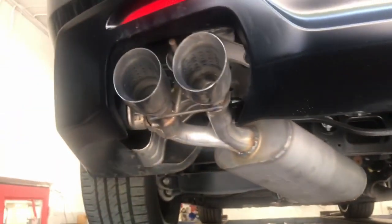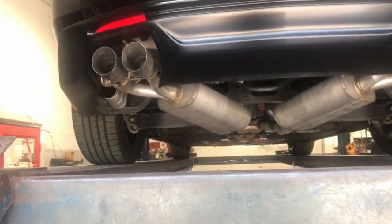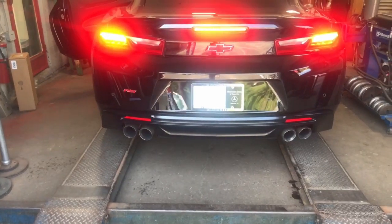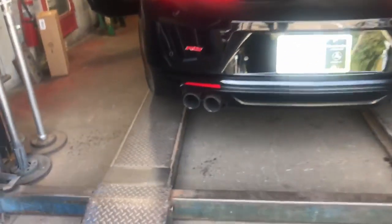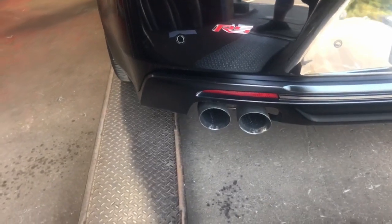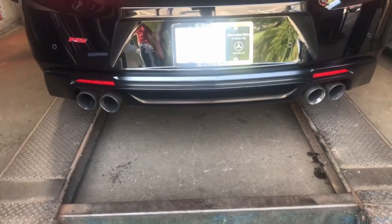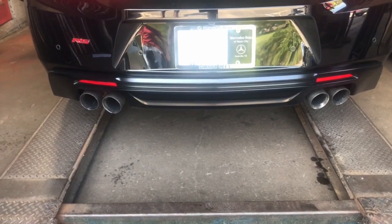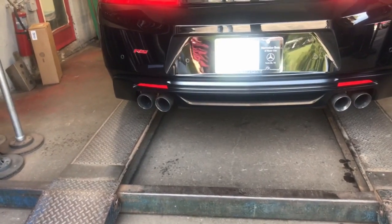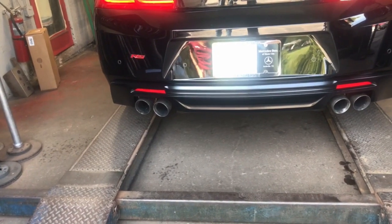Let us know what you guys think about the sound and the look of it — we'll do something a little bit different. What do you think? You want to take the resonator off? Yeah.